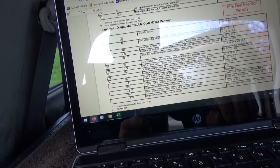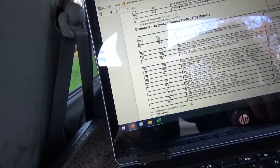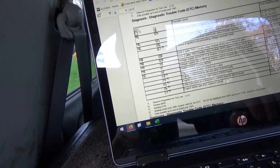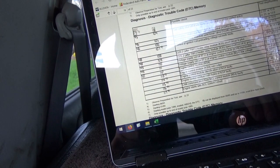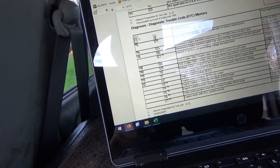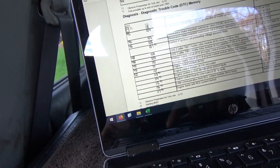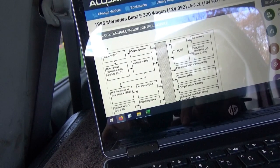Let's look up code 47. I'm not seeing 47 here — they seem to skip right over it: 45, 46, 48, 49, 50. Let's go to AllData just to make sure.